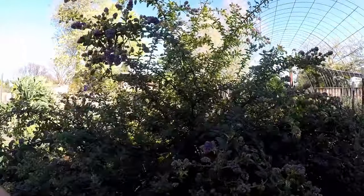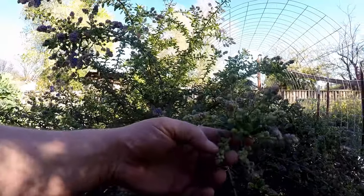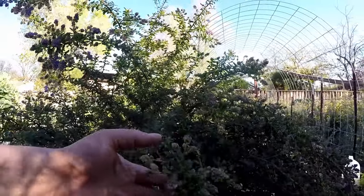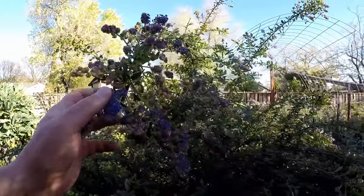You can see at the early stages, before the blue color comes out, it has these white flower buds that emerge. And then it's like an explosion of color almost overnight once the plant wakes up.